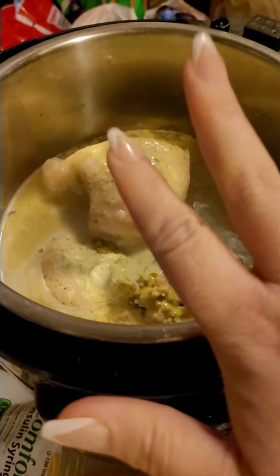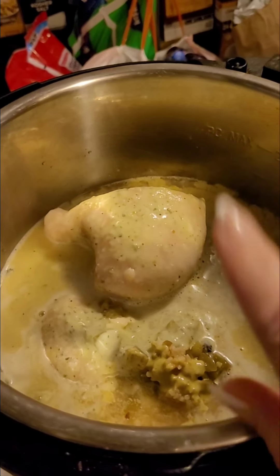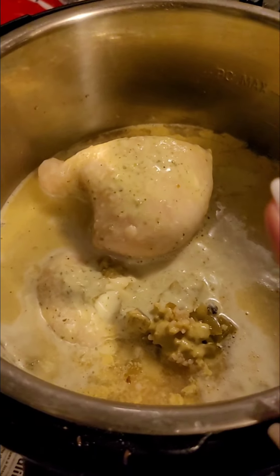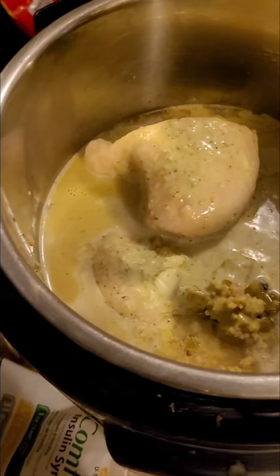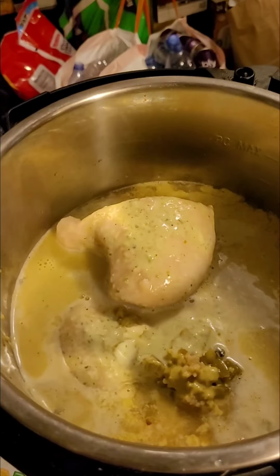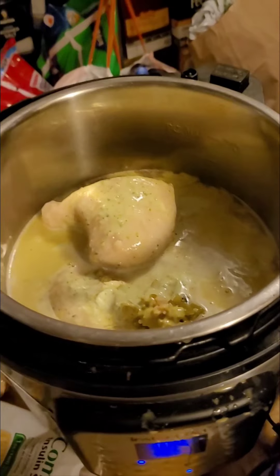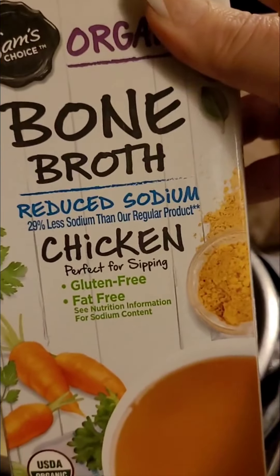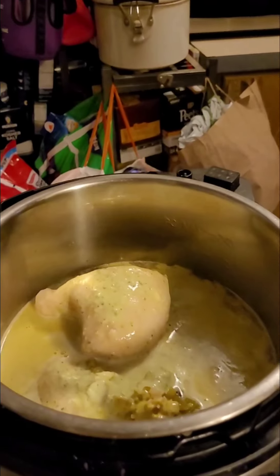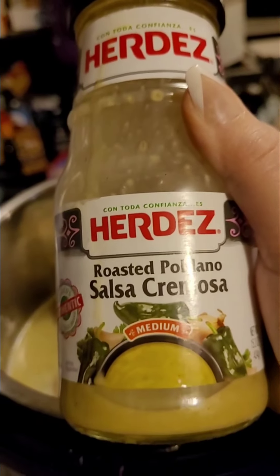So this is my Instant Pot. I have five chicken breasts in here on sauté. I have two teaspoons of minced garlic, a small can of diced green chilies, and a cup and a half of organic bone broth, reduced sodium.